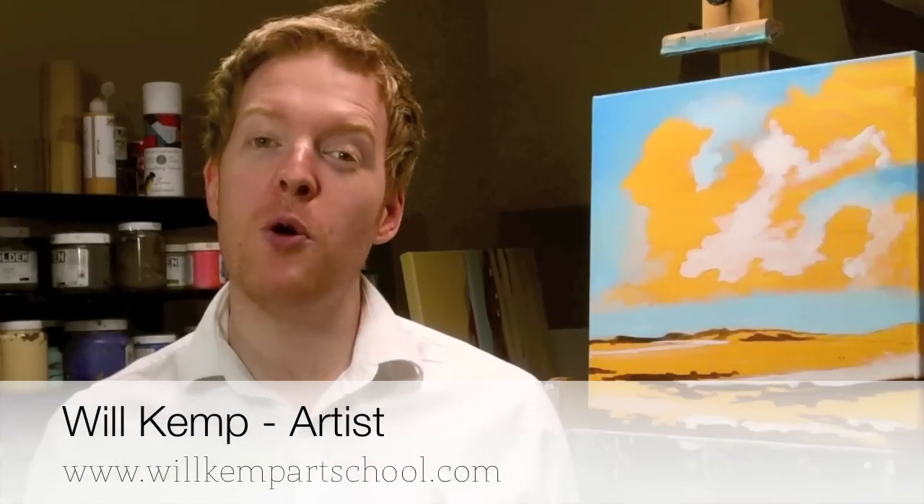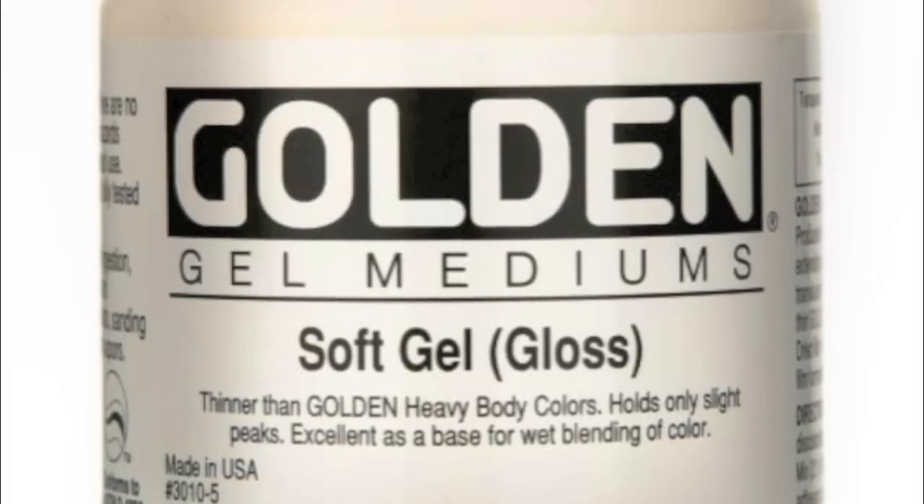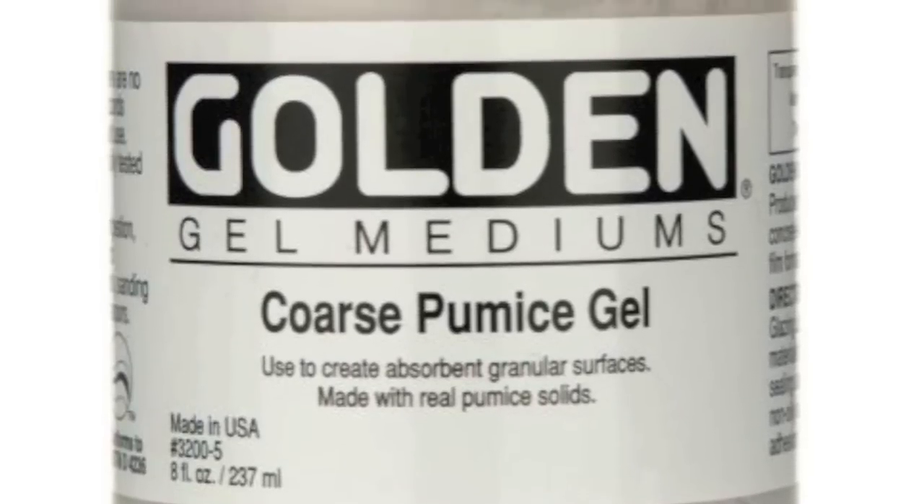Morning class! I'm Will Kemp from Will Kemp Art School and today I'm going to show you the difference between a gel and a medium. This is part two in a three-part series on gels. We're going to look at some soft gel gloss and different texture gels you can use.